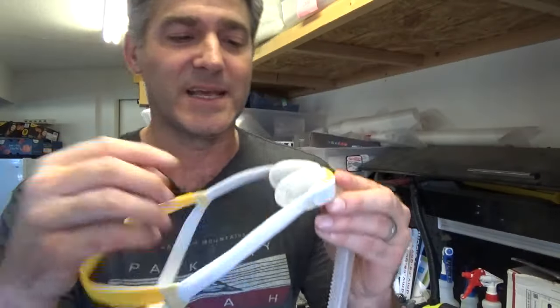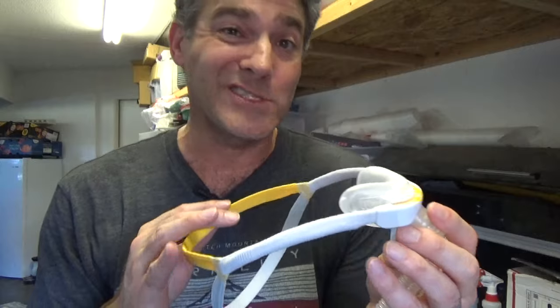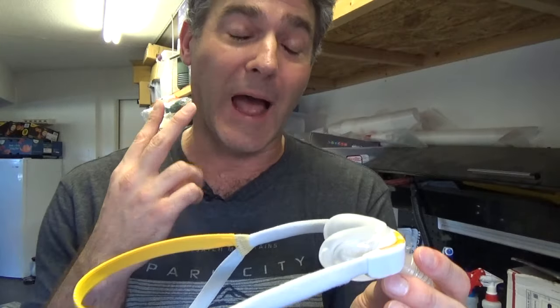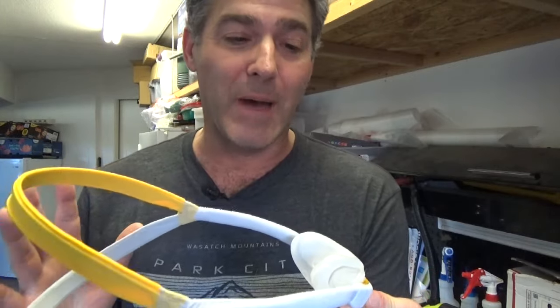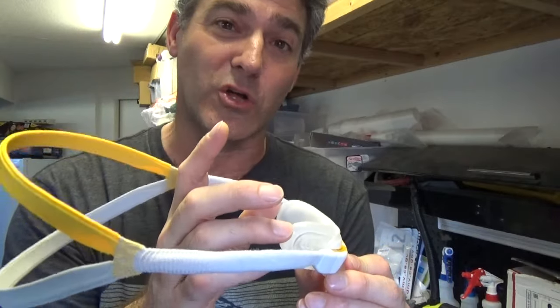The last thing I want to say is that this cushion has another version coming out. It's not out yet, but there's actually a nasal pillow version — like a prong, very much like the Brevita. I am super excited to try that version. The Brevita is one of my top two favorite masks, probably my second favorite. It's going to couple this headgear with a Brevita-style cushion — that's going to be awesome.